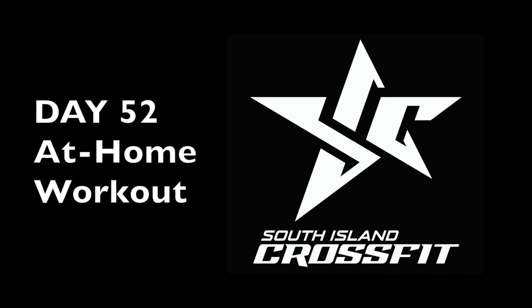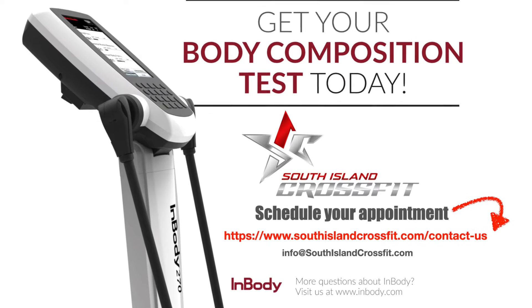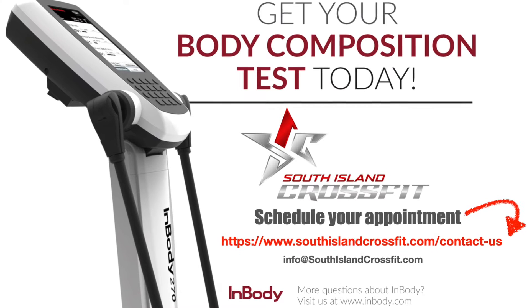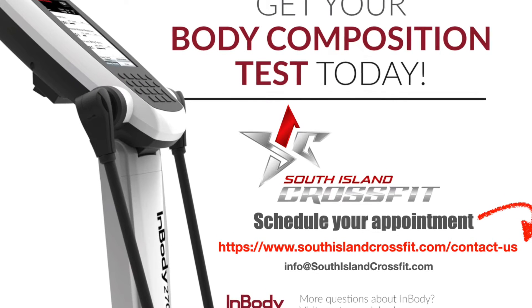It's day 52 of the at-home workouts. Coach Daniel here. Quick question — have you booked your body comp test yet? If not, you need to. This is the week they're free, so go book your body comp test and schedule your appointment. We can see what you're made of.